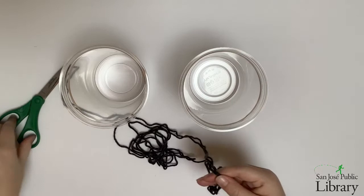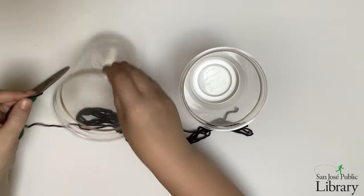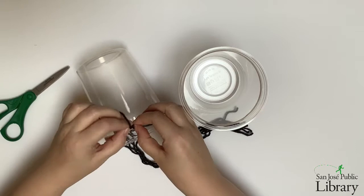I'm going to use one piece of string to cut all the subsequent pieces so that they're the same length and the containers won't tilt or be unbalanced. Now that I have my six pieces of string, I'm going to tie them around my containers, three to a container at an equal distance from each other around the rim.